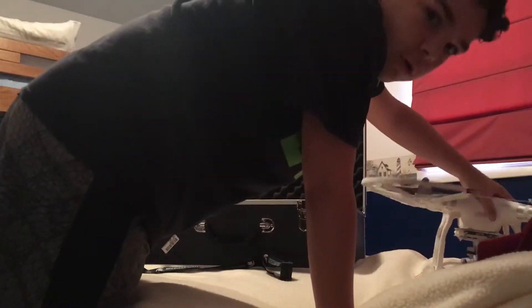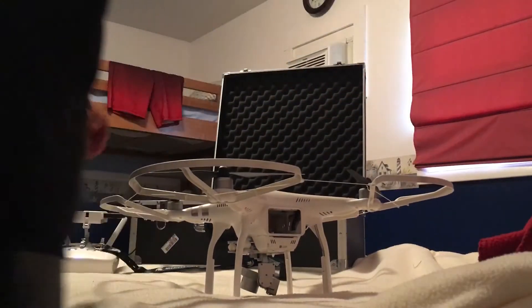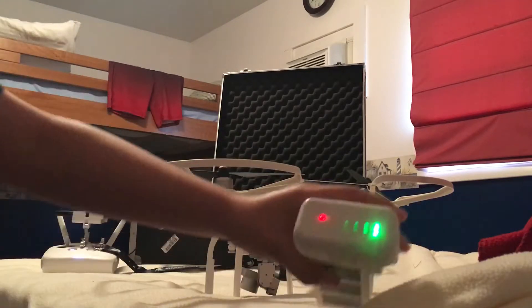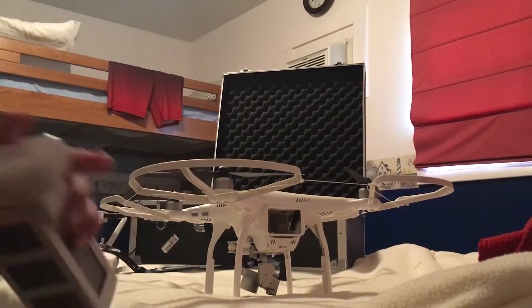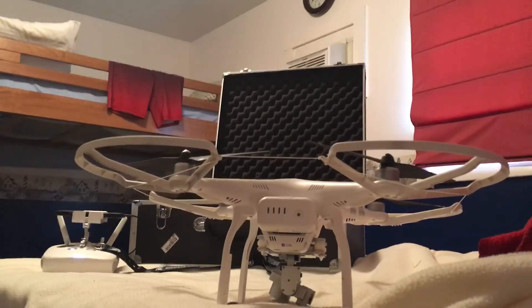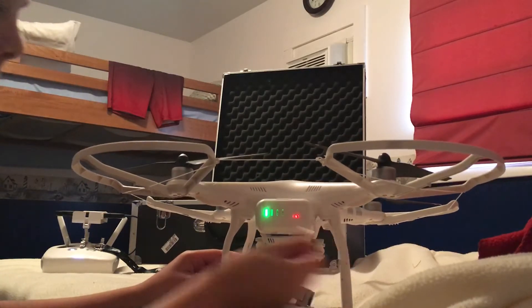Now, to turn your drone on, it's quite simple. You're going to want to take the battery — tap it once to see how much battery is left, then double tap to turn it on. Slide your battery in, and you'll hear it snap. Then it's on.